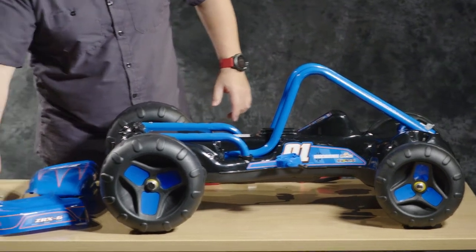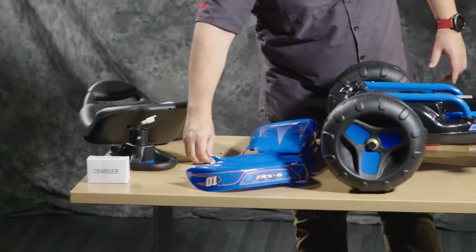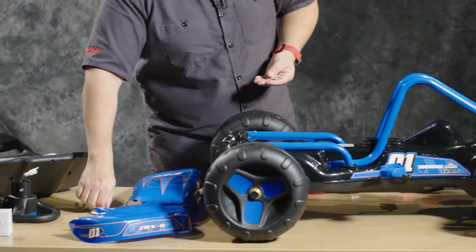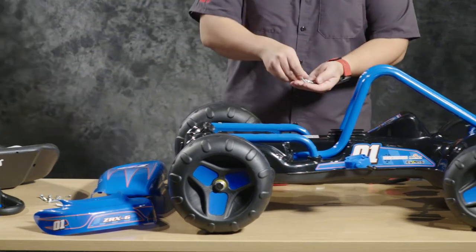We're going to open our bag of hardware and pull out the larger screws. We're going to use six of those for this process.